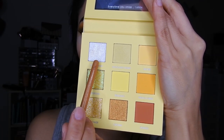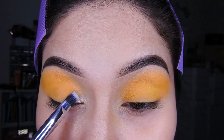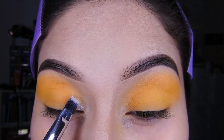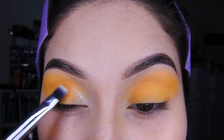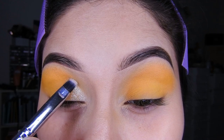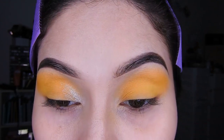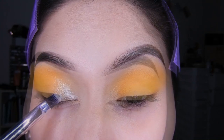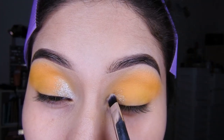Luego voy a tomar este color que parecía una sombra normal pero parece glitter porque sus destellitos son tan lindos. En la imagen pueden ver cómo se ve realmente, me encantó esta sombra, se ve súper bonita. Solamente voy a colocarlo al comienzo de mi ojo, más o menos sin llegar a la mitad, dando toquecitos y esparciendo muy bien.